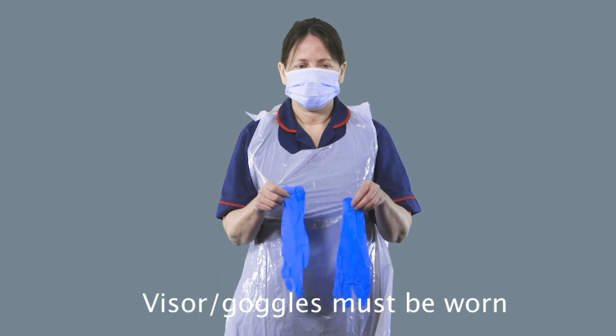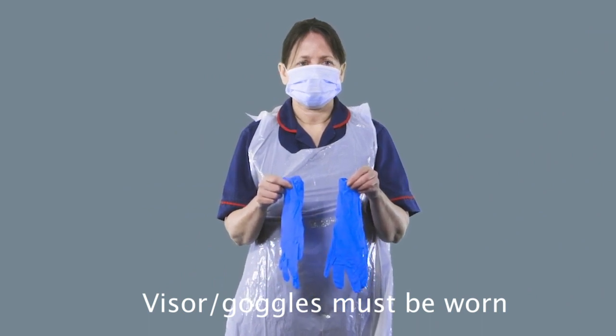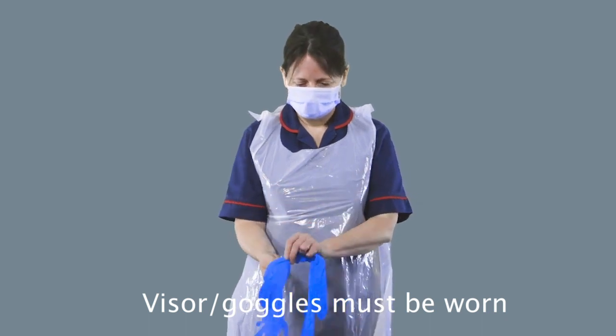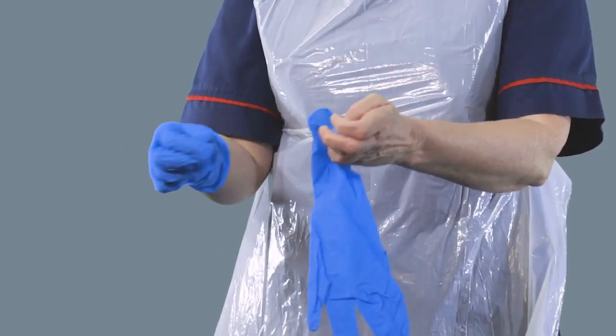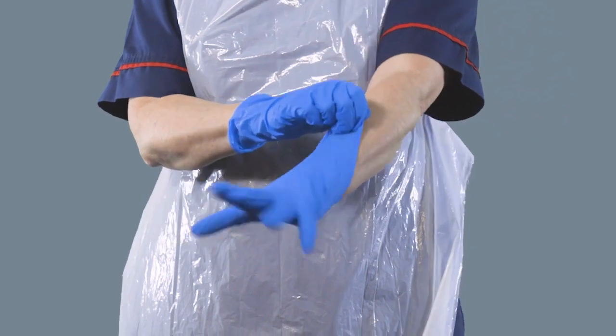Finally, you're going to put on your gloves. With your gloves, try not to handle the outside of the glove, working your thumb and your fingers on each hand and extending up your wrist for full protection.